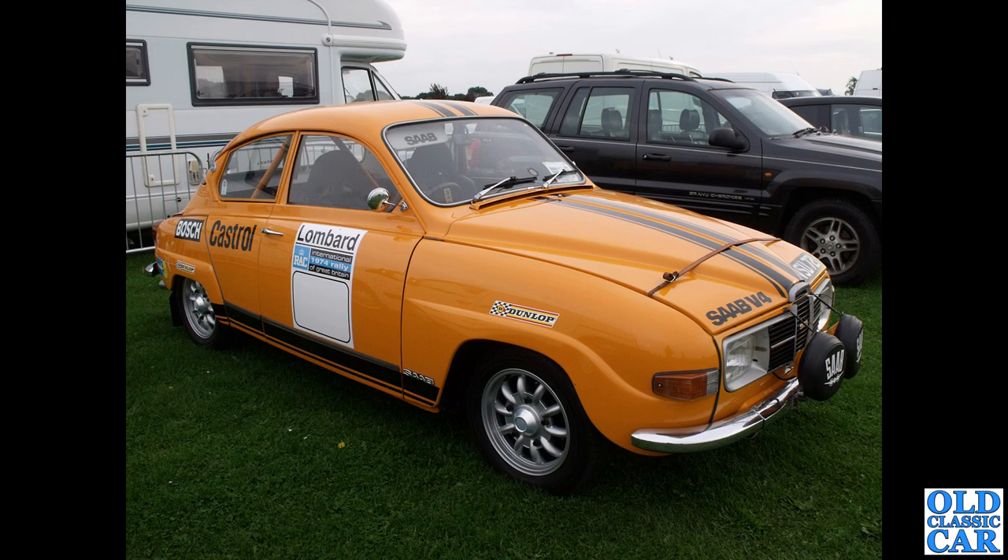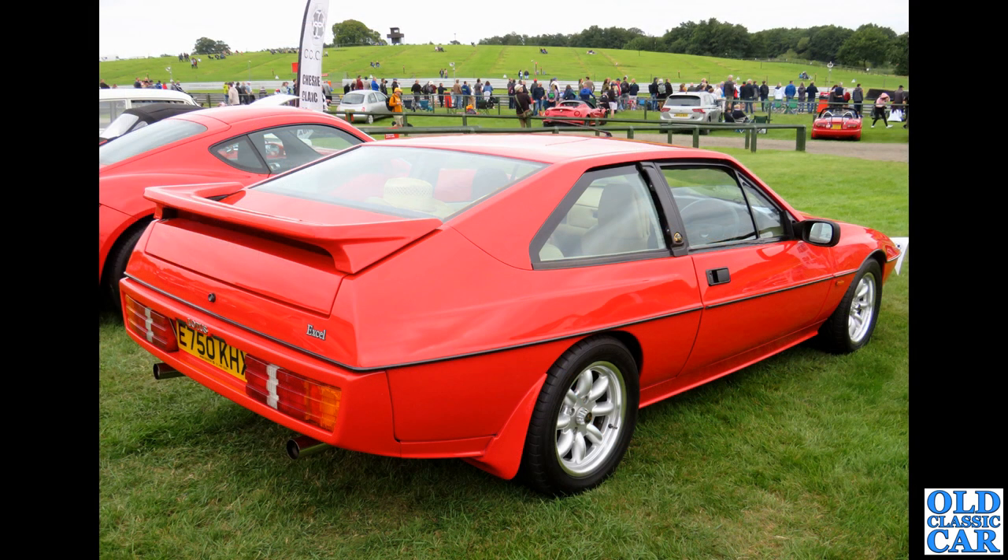The Saab with the Ronal wheels — very similar to Minilites but not the same — a V4-powered car, rally-prepared. Really really nice example; I think this was at Sywell. Back to Oulton Park, and we've got an E-reg Lotus Elan — I'm not entirely sure those wheels really suit it personally, but like I say it's all very subjective.